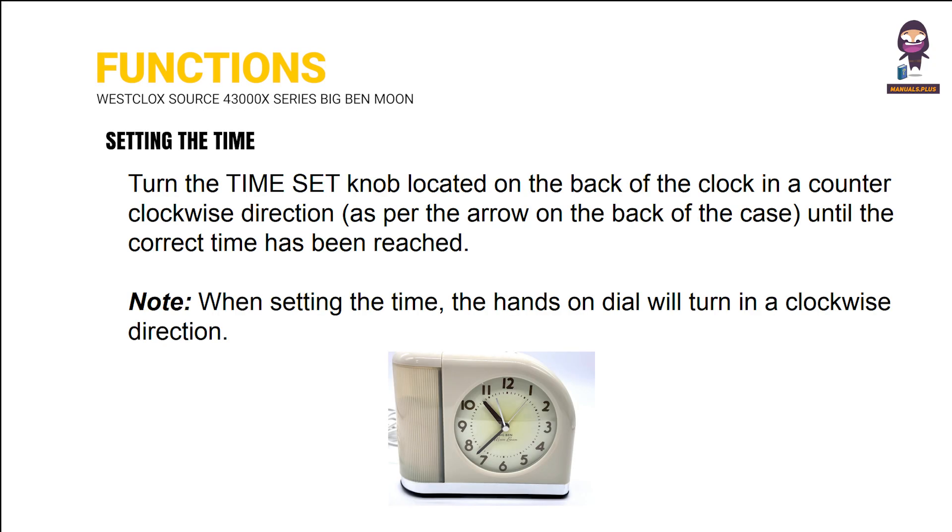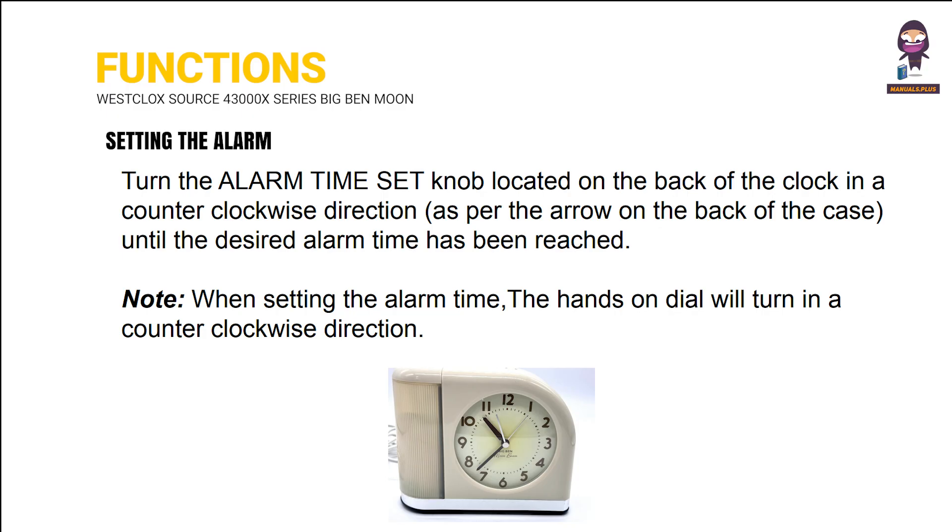Setting the time. Functions. Setting the alarm.